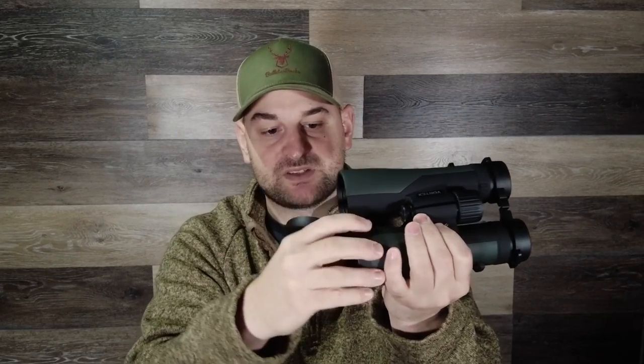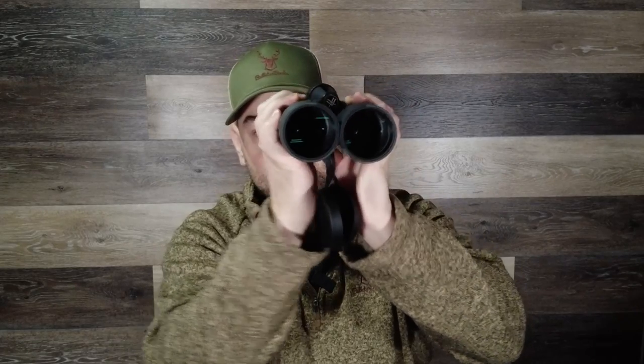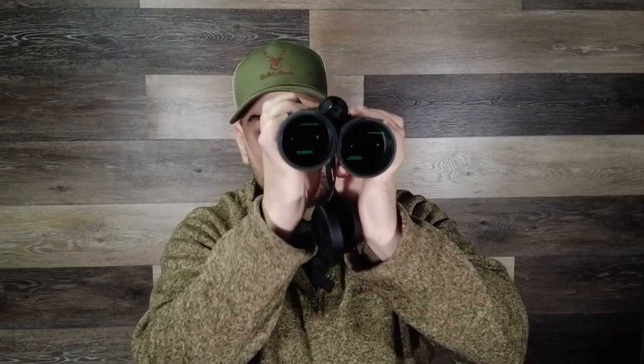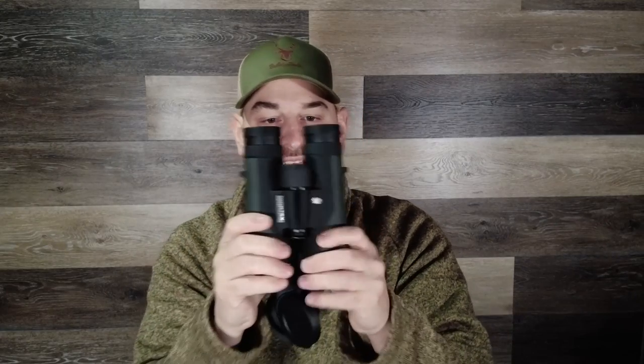They come with lens covers. The only thing I notice is that sometimes they can get pinched in between if you have to narrow the binoculars, but it's not too bad. It also comes with a very nice high-density foam padded lanyard that you can connect to the eyepiece covers so you don't lose them.